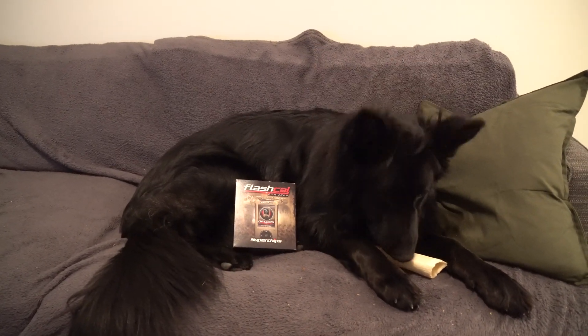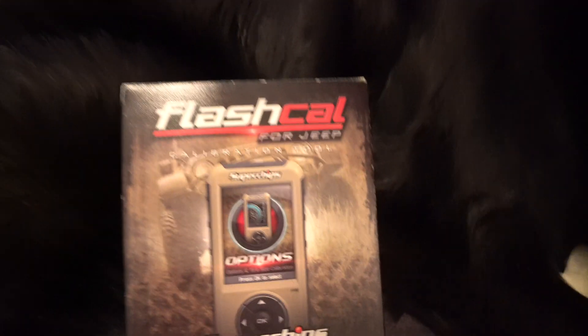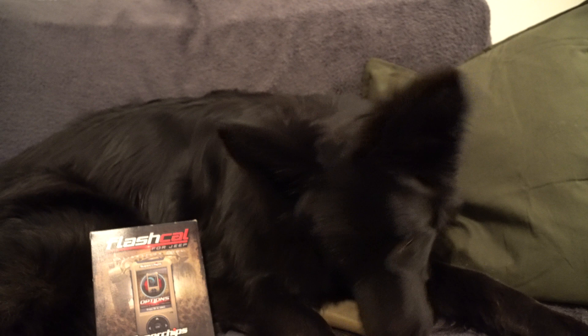Hey guys, how's it going? Ghostly Rich here with Mika here today, and as you can see she went to the store and picked up a flash cal so that way we can finally fix our Jeep's tire sizes.